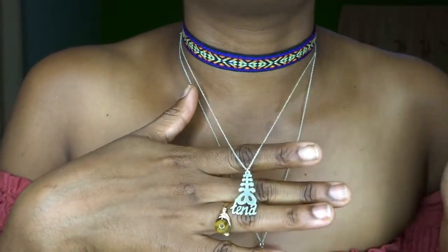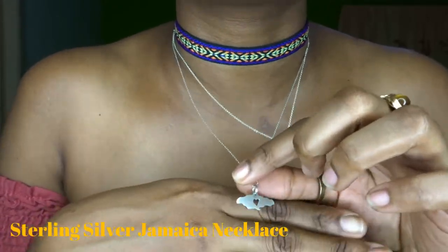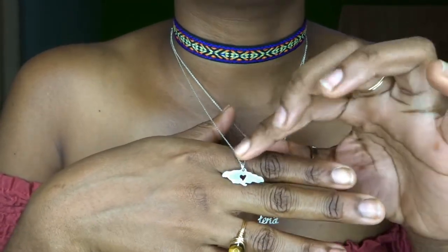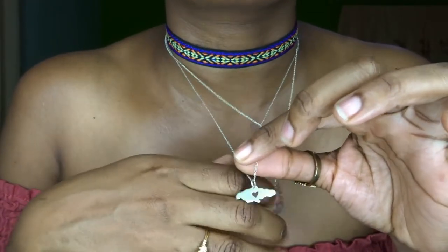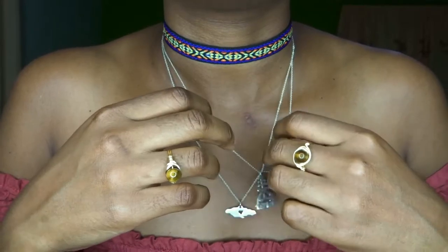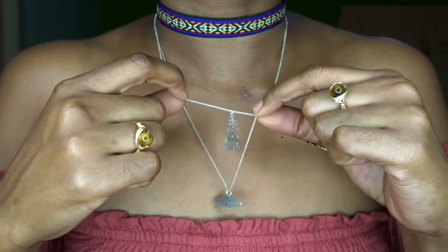The pendant comes on a delicate chain, which is included. I also got this Jamaica-shaped pendant with a little heart in the middle — I really love this chain. I wear it every day. This one is also in sterling silver, and the chain comes with both necklaces. You guys should go check them out; I'll put their information and purchase links in the description bar.